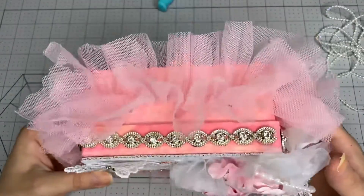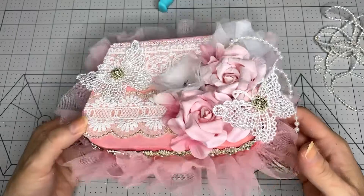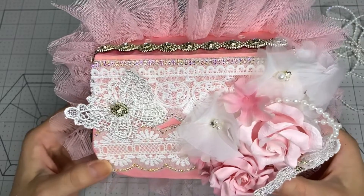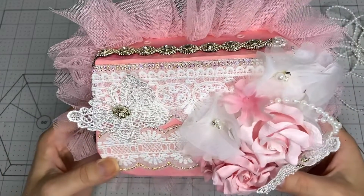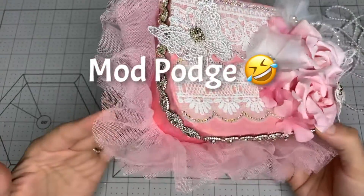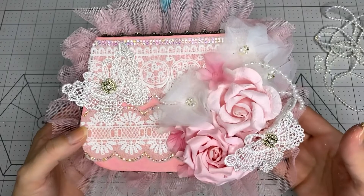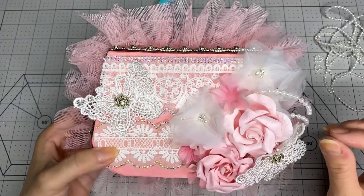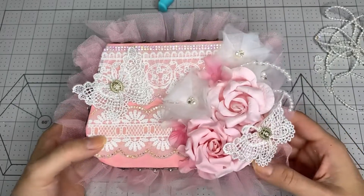This is again the purse from Dollar Tree - I only paid one dollar for it. I painted it with acrylic paint, gave it two coats, then put some pink tissue paper over it with mod podge, and then started to embellish it. I'm super happy with how it turned out. Thank you so much for watching - I hope you're all having a wonderful day. I might come back to do a last part showing the final result, but for now, goodbye and I'll see you soon!